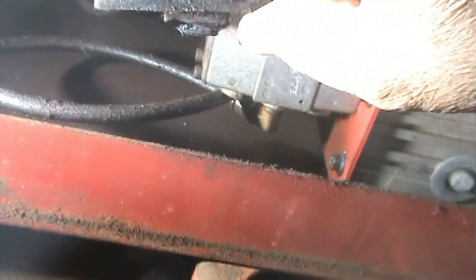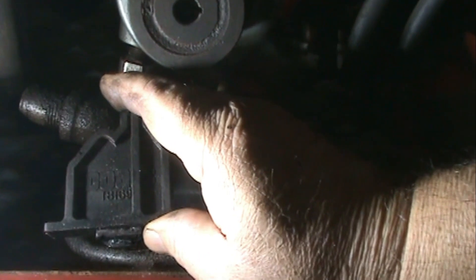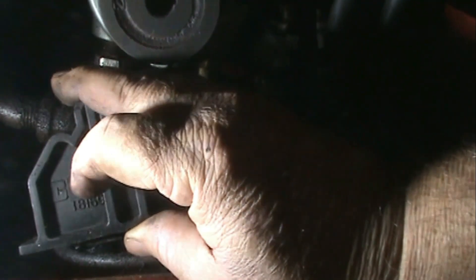Oh, here's the part number of it. You guys can't see it — you still can't see it. Anyways, it's 18169. Coats it says on it. 18169.